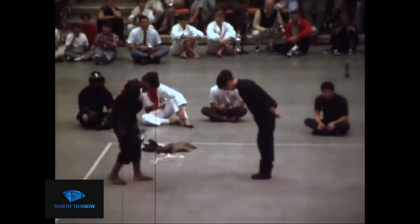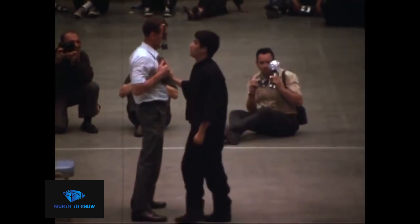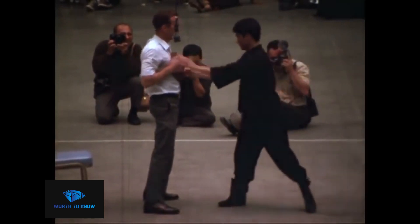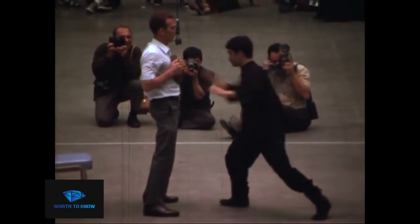JKD training involves a combination of physical conditioning, technical drills, and sparring. Physical conditioning typically involves a combination of cardiovascular exercise, such as running and jumping rope, and strength training, such as lifting weights and performing bodyweight exercises.